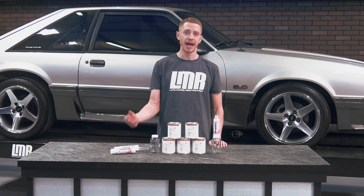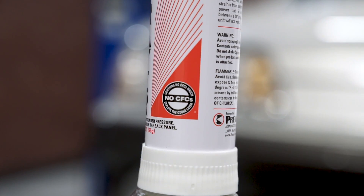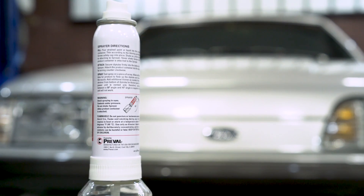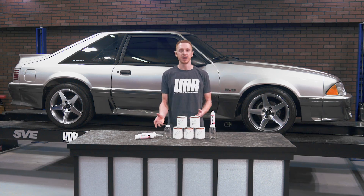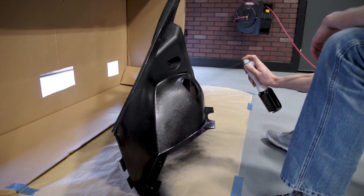The included Preval sprayer features a patented Venturi vacuum process which draws the medium from the attached reservoir and delivers a professional-grade finish without mixing the propellant and the medium together. Because of this process, the atomization of the paint is very fine and lays evenly on the surface.